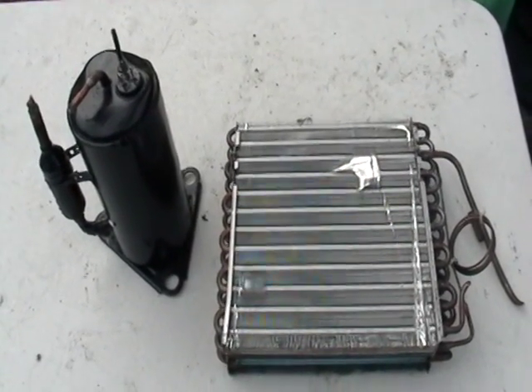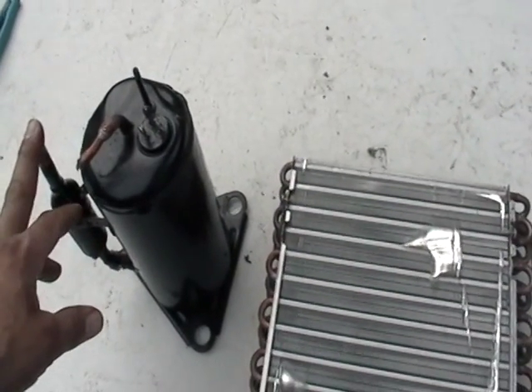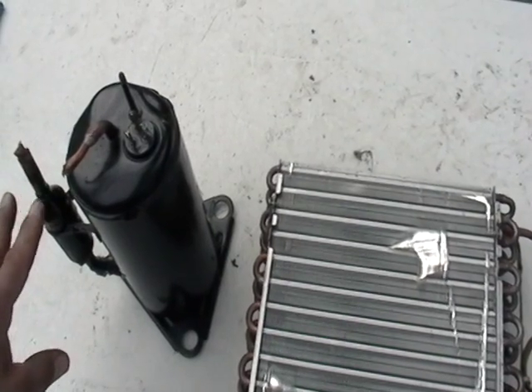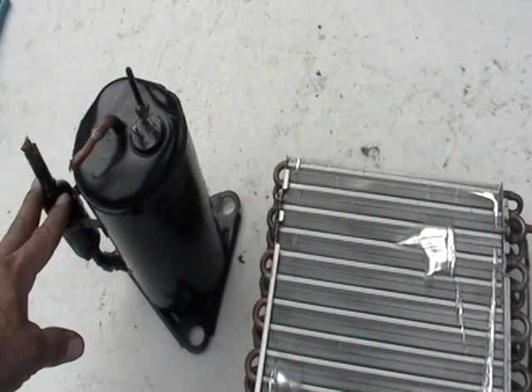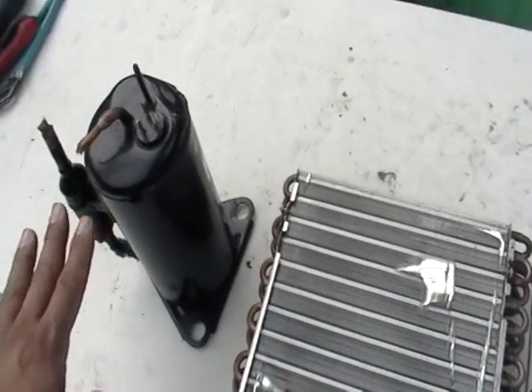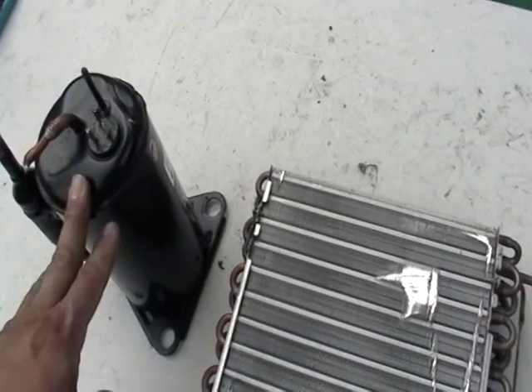I have an air conditioning unit here I just want to show you. This here alone, you have to have it drained. Make sure you take it to an air conditioning repair company, or a friend of yours that does air conditioning, or maybe even a mechanic. This has to be discharged before you even mess with this stuff. This is dangerous, it's illegal — don't mess with it unless it's discharged.